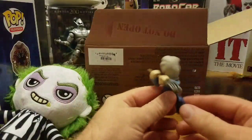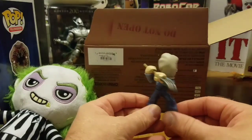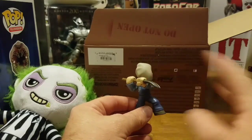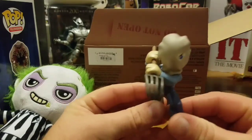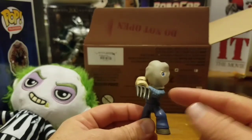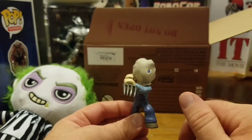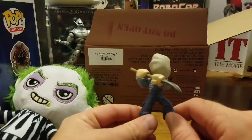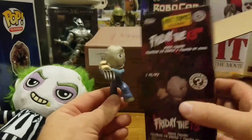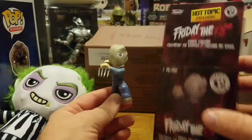Here we have Jason with a potato sack and a pitchfork — how cool is that! I love this. I want to get the Walgreens exclusive Funko Pop; I've been trying to hunt that one down along with the Invisible Man, but so far no luck. I've always liked this Jason variant. I used to have a NECA figure of Jason with the potato sack and his mother on the opposite side, and I got rid of it a long time ago and I regret it. This box is not really a mystery if you know what you're getting, but it's cool nonetheless.